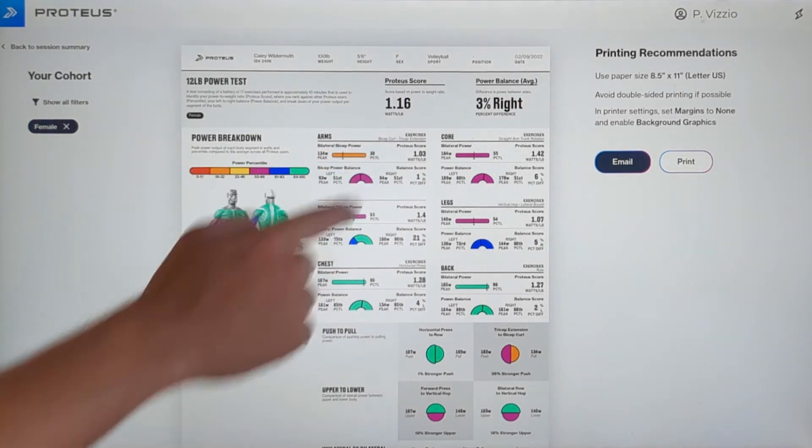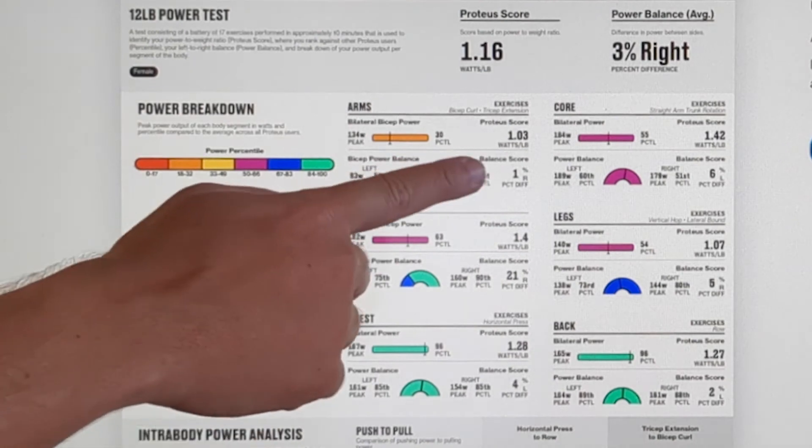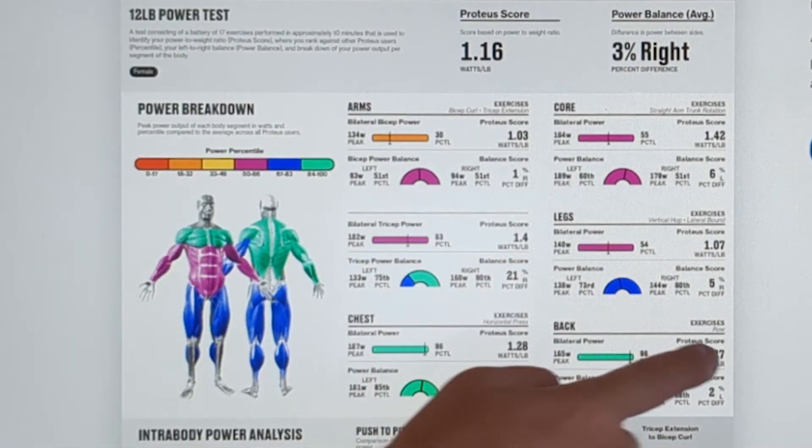Look at the bar to indicate the power output for the bilateral movements, and look at the half dome to see power output for your unilateral movements. You can also see the difference in your power output between your unilateral movements by looking at the percentile differences on the right.